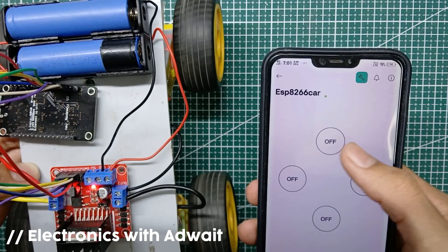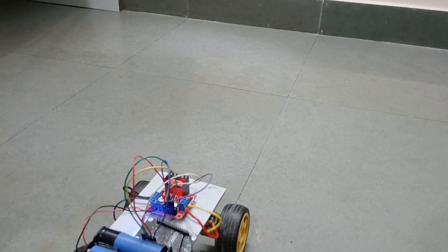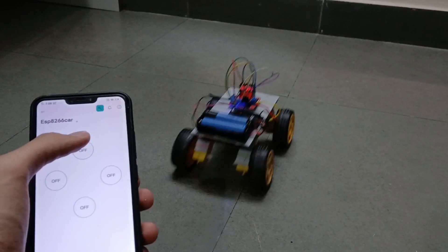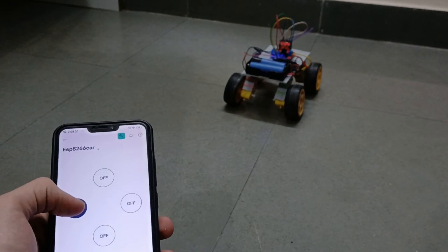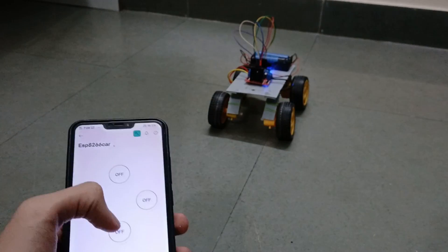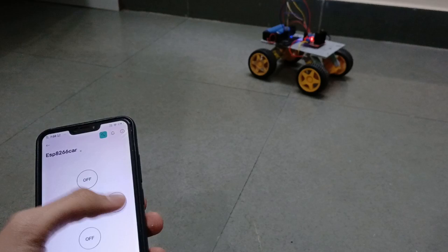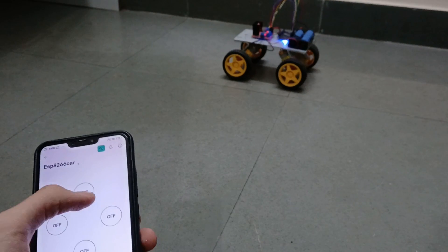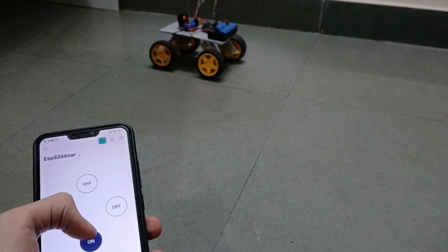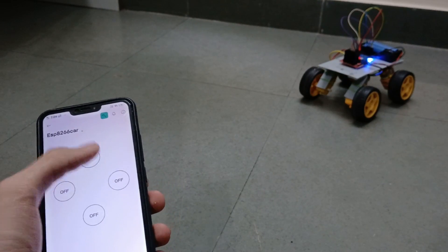As you can see, our device is activated. You can control this car from any place which has internet connectivity. Now enjoy the video as I test drive my car.